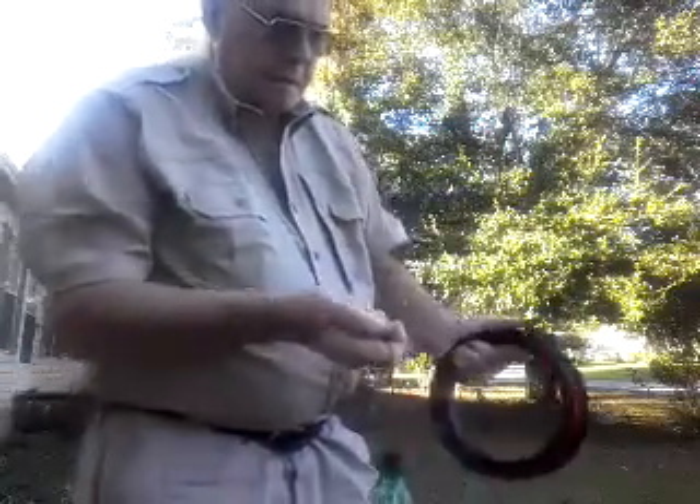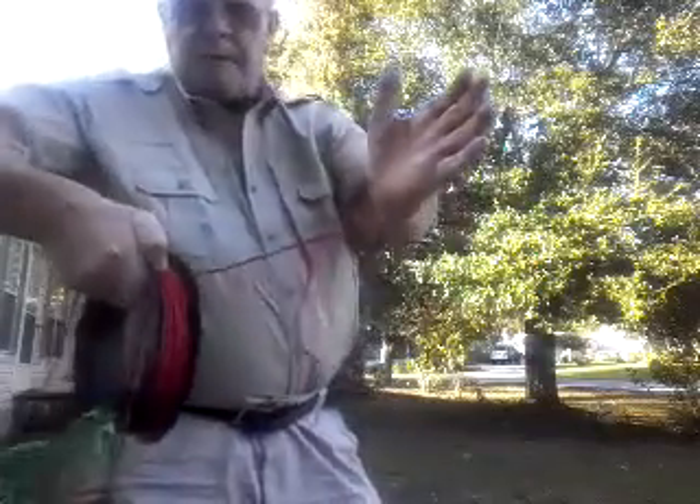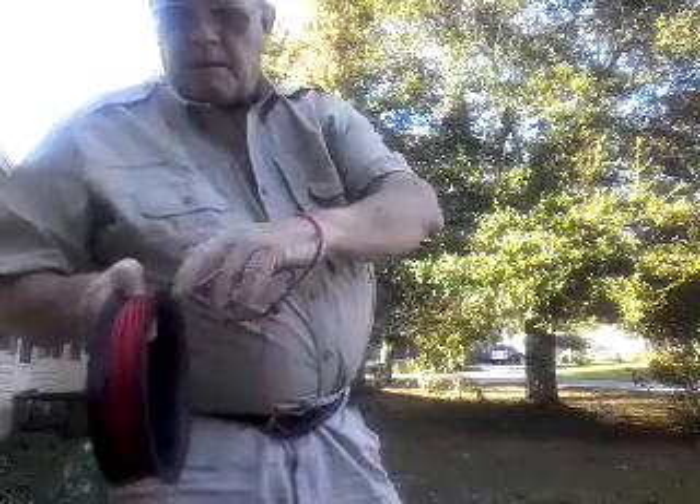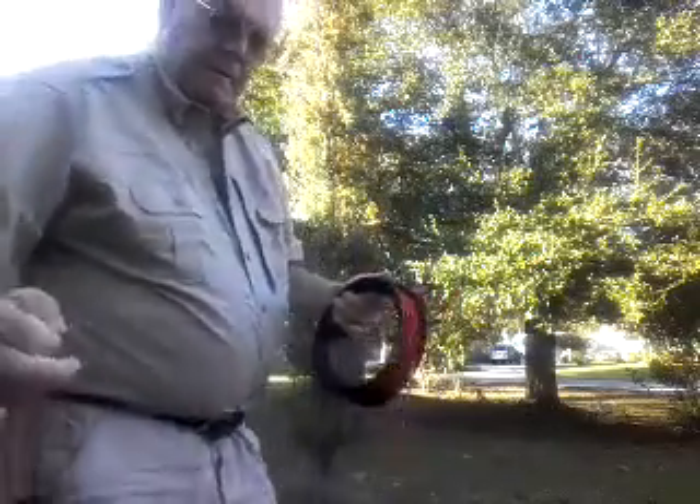But you just wind your line on there. You see how I rigged up the — you put this line on there first, then put it around your wrist. This is how it goes.